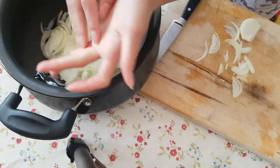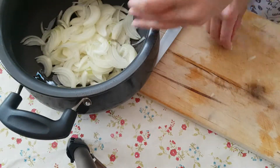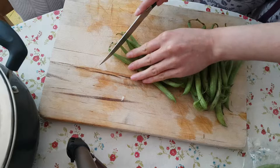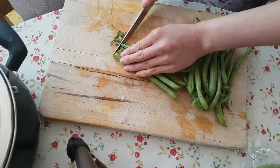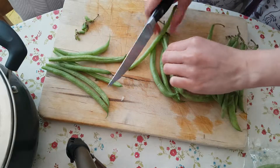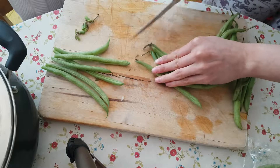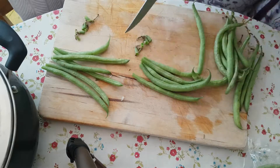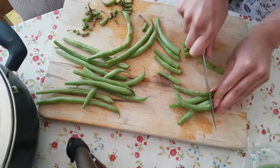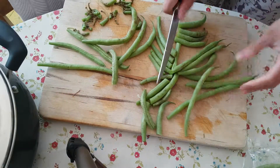Our next step will be to chop some green beans. This is a clean board by the way, it's just stained. My green beans look a little sad even though they were bought just yesterday, but we're going to start by cutting the stems off. Just line them up, roughly chop them off, and then chop them in half. It doesn't have to be perfect.